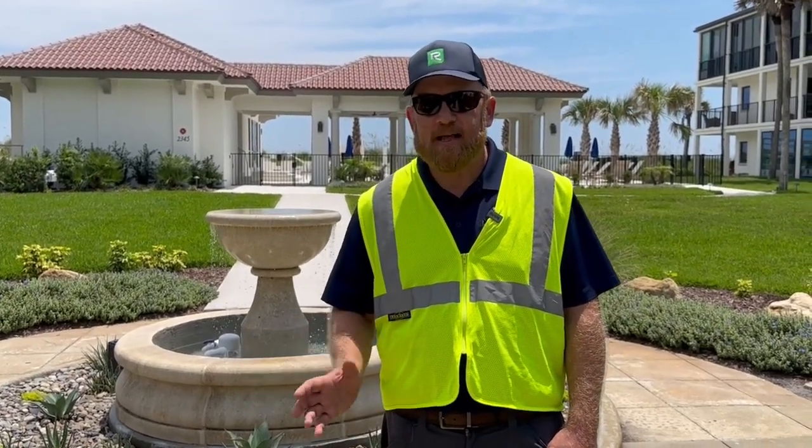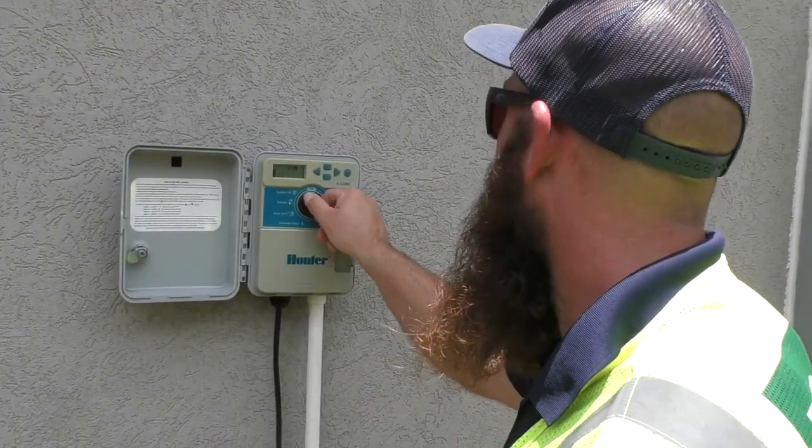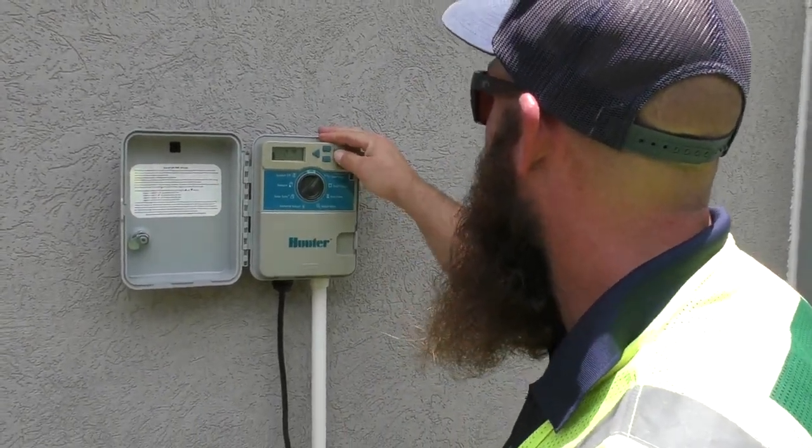There are some caveats to that and your site might depend on that, but that's a real good rule of thumb to start, and that's how we'll set your irrigation to get going when we leave your property.